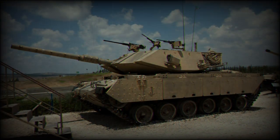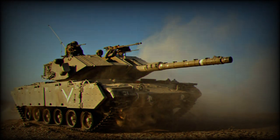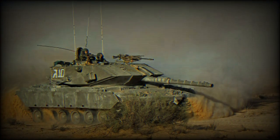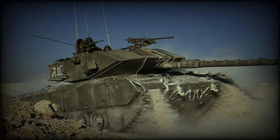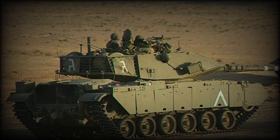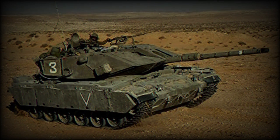Variants: The Magach 7A can be recognized by its blocky armor and entered service with the IDF in the 1980s. The Magach 7B was an interim model which never reached production. The Magach 7C has a redesigned wedge-shaped passive armor and entered service in the mid-1990s. The Sabra is a further development of the Magach 7, fitted with a 120 mm smoothbore gun, the same as on the Merkava MK.3, and a number of other improvements over the existing Magach 7C. The Turkish M60 series MBTs were upgraded to the Sabra MK.2 standard.